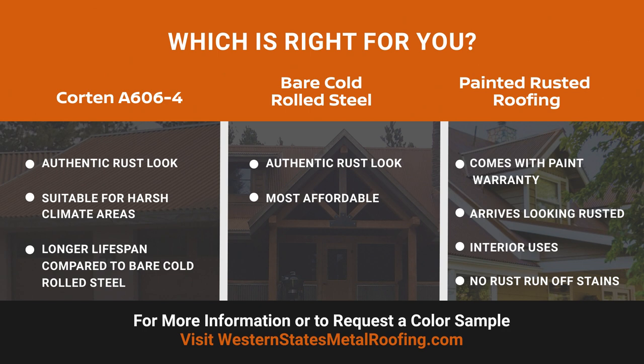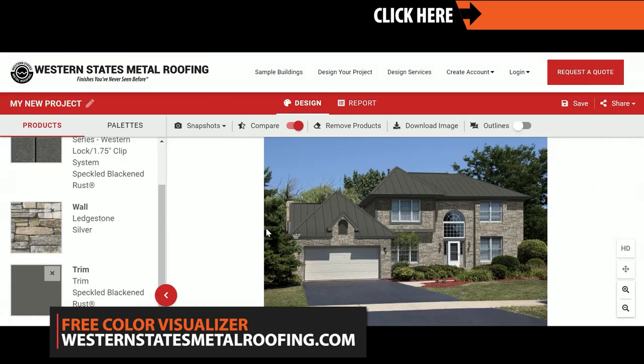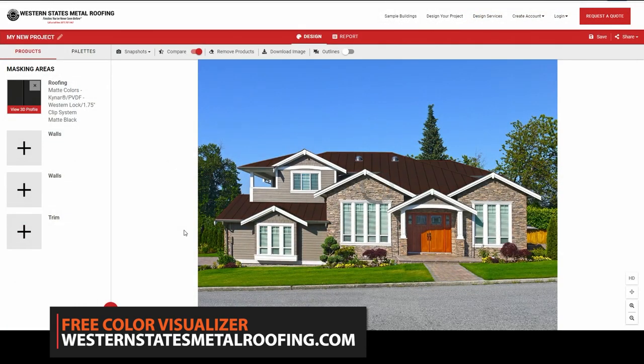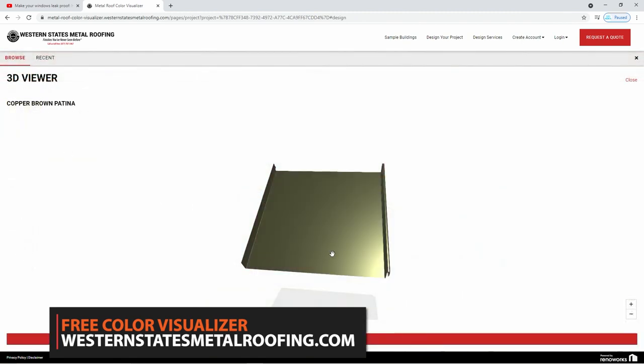Western States Metal Roofing manufactures all three types of rusted roofing panels. For more information and to check out the color charts available, visit WesternStatesMetalRoofing.com. You can view all the colors by checking out the online color visualizer — this powerful tool will let you see what your home can look like with metal roofing or siding. Try it for free by visiting WesternStatesMetalRoofing.com.